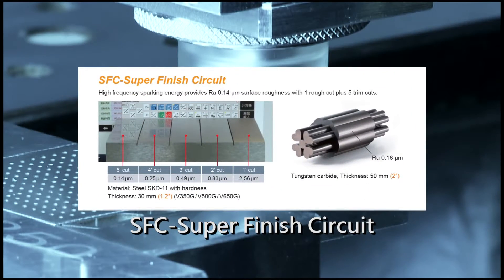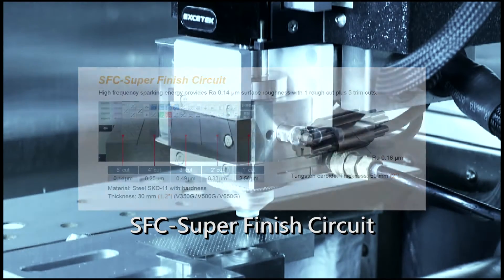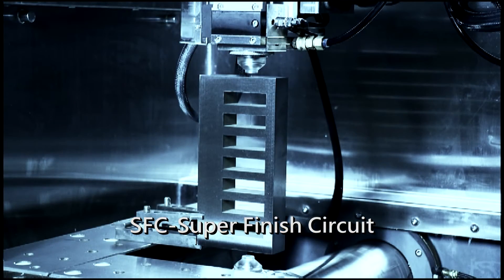The SFC, Super Finish Circuit, can use the optional SuperMIR power for very high-frequency machining current, so that when it comes to the processing of five-knit fittings, the surface finish can be less than Ra 0.14, and with very good forming precision.